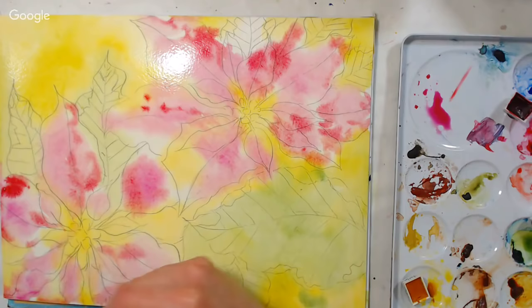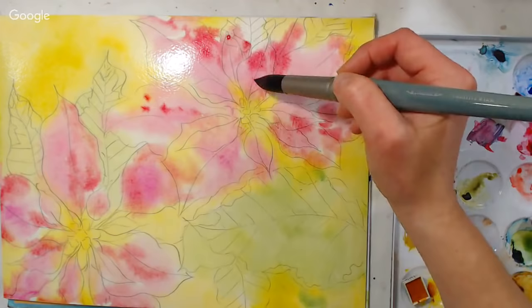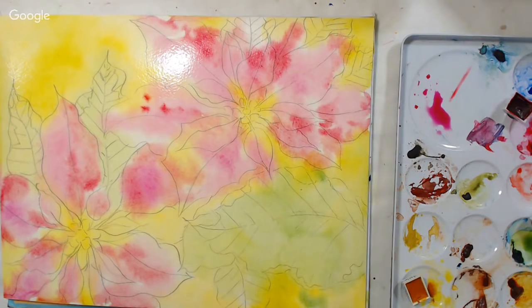Erin Davies asks: when creating a watercolor palette, why do some watercolors crack? Because they don't have enough glycerin or honey — a humectant. Generally student colors will tend to crack. I think some paints have a precipitated chalk in them that gives them a little body and extends them, but it also makes them dry out.